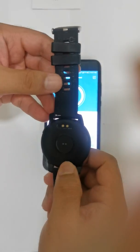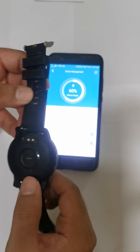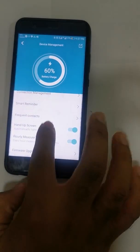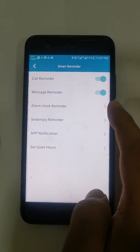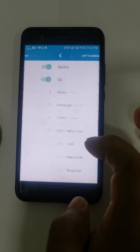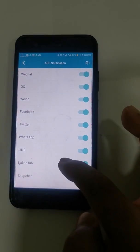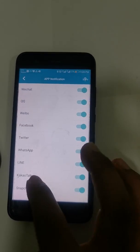Every hour the sensor on the watch will take readings like blood pressure, oxygen level, and heart rate, then sync to the app. You can keep it on if you want. You can also set reminders and alarms — the alarm will ring on the watch. For app notifications, make sure apps like WhatsApp are enabled — WhatsApp is already on.